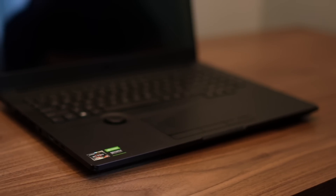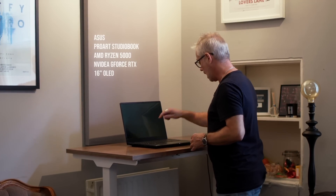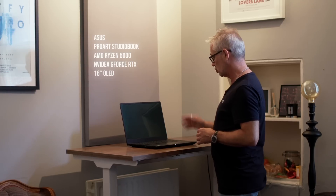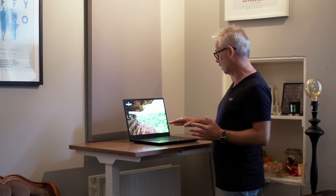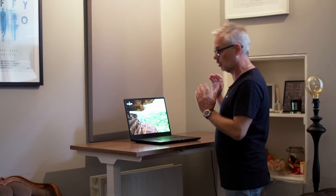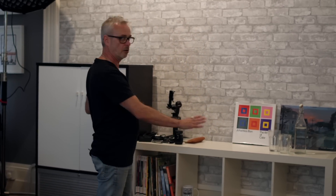When I'm working at the standing desk I'm on a Windows laptop — the ASUS ProArt Studio Book. It's a great machine with really high-spec graphics, and the screen is an OLED HDR display at 16:10 ratio. It's a really high-quality screen. I do a lot of my YouTube editing on here and it runs DaVinci Resolve beautifully.